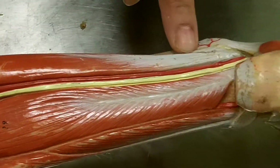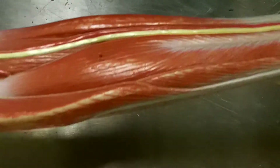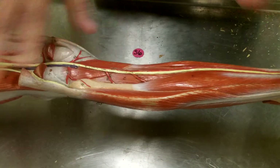The tibialis posterior comes down, and you can see it heading down and forming a tendon right there. When we come back, we will cover the rest of the foot, and then talk about the blood vessels and the nerves.